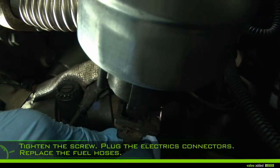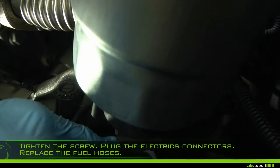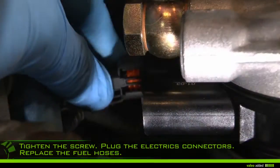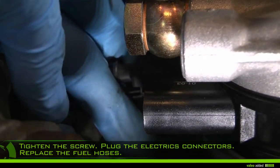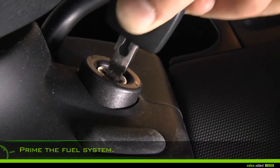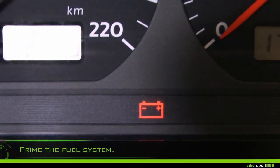Tighten the screws and then replace the fuel hoses. Prime the fuel system by turning the ignition key on, or as stated in the manual of your vehicle.